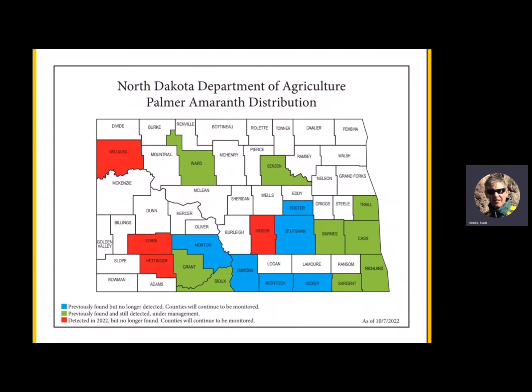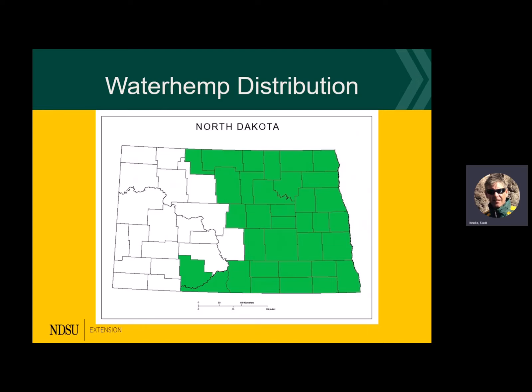Here's a new map showing states that have had palmer amaranth — we're up to 19 now, though not all counties still have it since some were eradicated. That's why it's really important to jump on this quick if it's identified in your field — shut it down before it goes to seed. Waterhemp distribution shows 34 counties and it's rapidly spreading from east to west. It loves water, sloughs, drainages, and lake shores. With spring flooding, imagine how many seeds floated around and were distributed many miles, and on a windy day in winter, seeds on a fence line can spread across a frozen landscape.